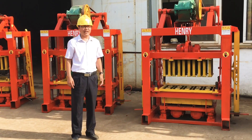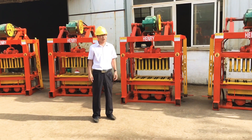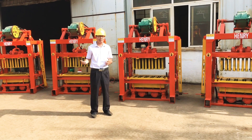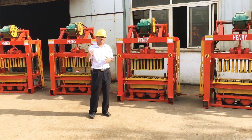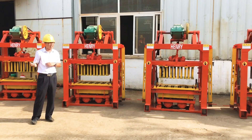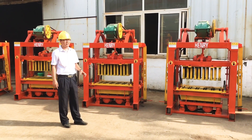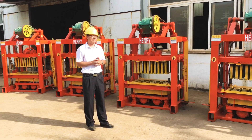My name is Isaac. Thank you so much for your time to watch my video. If you have any questions about block production, about the plan for building a block factory, how to manage the block factory, or how to prepare the lines for block production — any questions, please feel free to leave a message or leave a comment on my video. I will be very pleased to answer your questions.